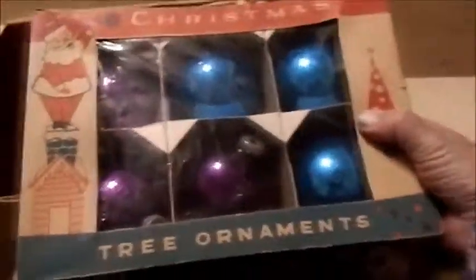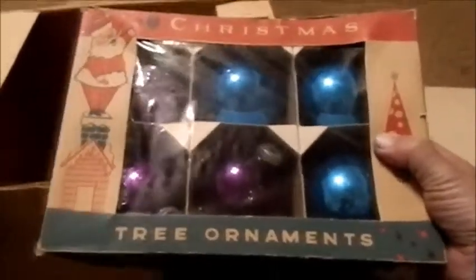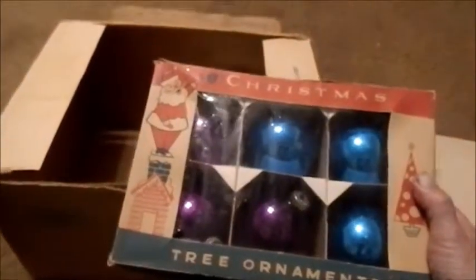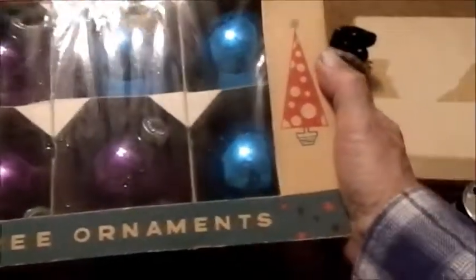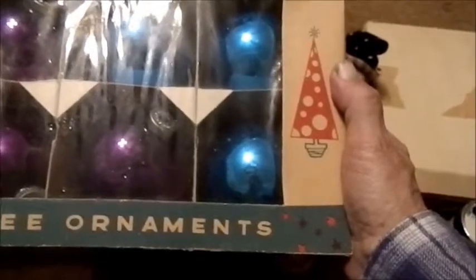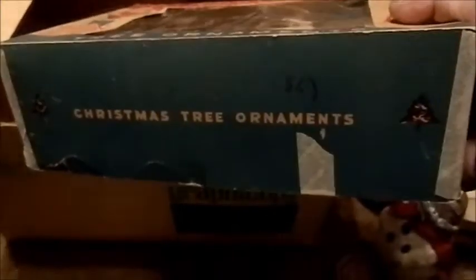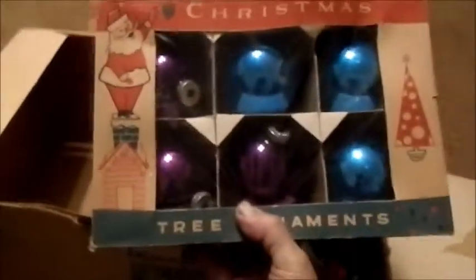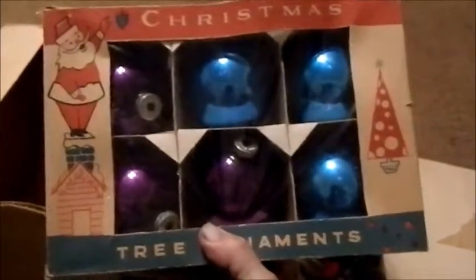Let's go to this one next. Large ornaments in it, but they're all one color — they're all shiny. The box is the main thing here, the vintage box. There's Santa Claus up on the rooftop, up on the chimney, and then a Christmas tree. These are Fantasia brand, it says. I'm looking to see if there's a price anywhere in the box — there is not. I would place that in the 1950s. The box is really cool. The ornaments are nice, but they're not the highlight at all.